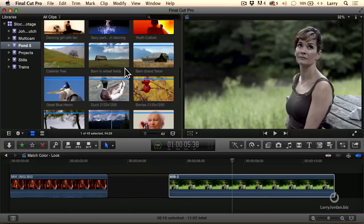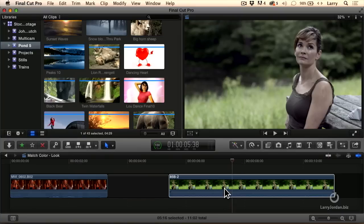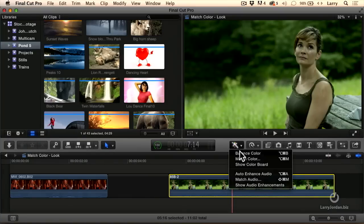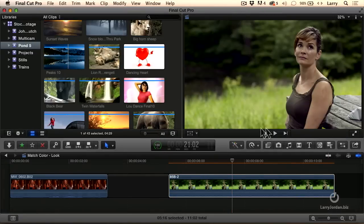We've given it more of a faded bleach-bypass look. Or maybe we want to go even farther in that direction — Command-Z, undo, match color. Go with this blue mountain look, apply the match. What we're able to do is use the color palette of one clip to inform the color palette of a different clip.